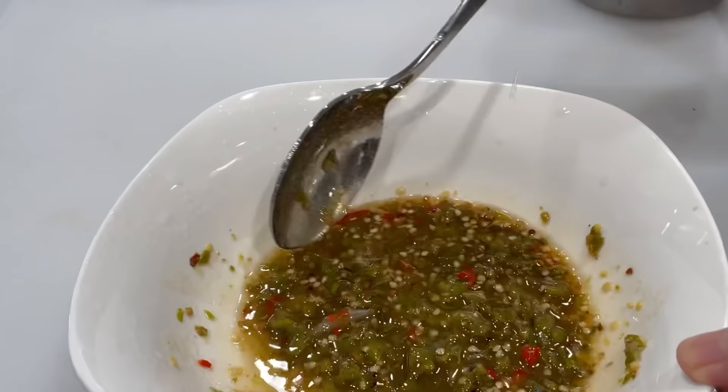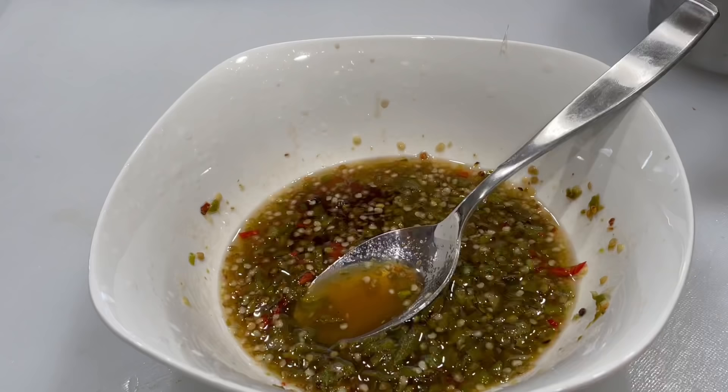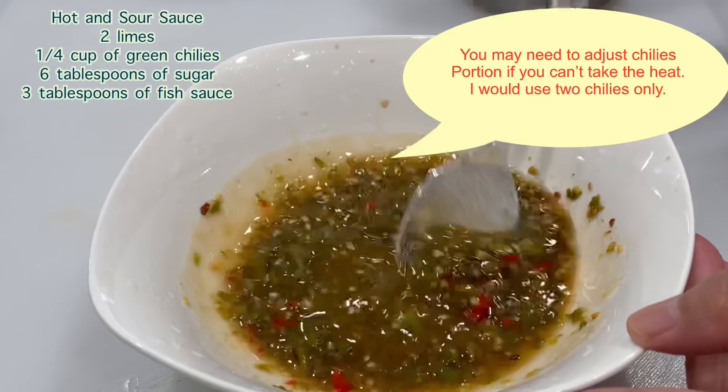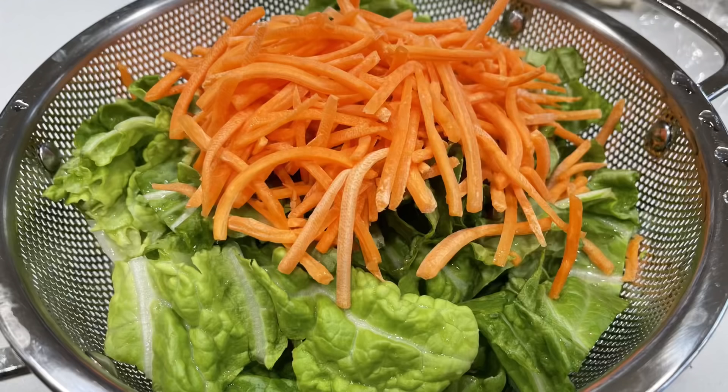I tasted my sauce and it wasn't salty enough, so I added an additional one tablespoon of fish sauce. For this recipe I don't use any garlic at all — don't be alarmed. So far we've used three tablespoons of fish sauce total; since I added one more tablespoon, I then added two more tablespoons of sugar to balance the taste.